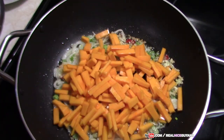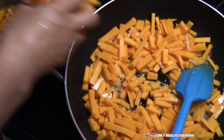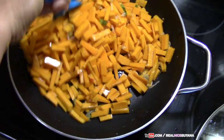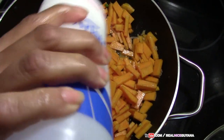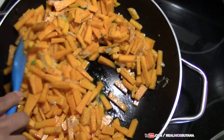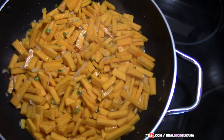We're going to add our pumpkin now. We are going to add some salt to taste and some black pepper, and give that a good mix. Once we have added our salt and everything, we're going to give this a good stir and then cover it back and let it cook.